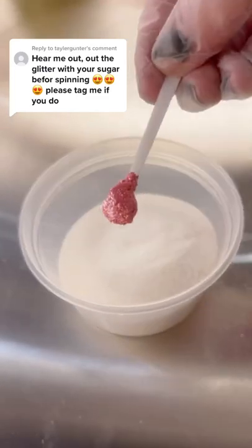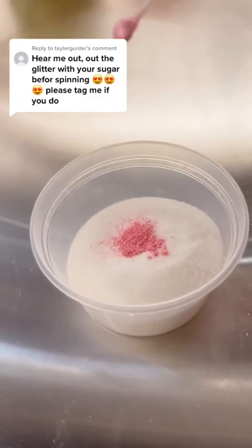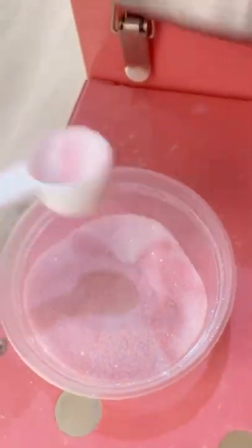Will your cone of cotton candy sparkle if you add edible glitter straight to the cotton candy base? This has been on my list for a while to test out, so let's do it together. What do you think — do you think it's going to work or no?